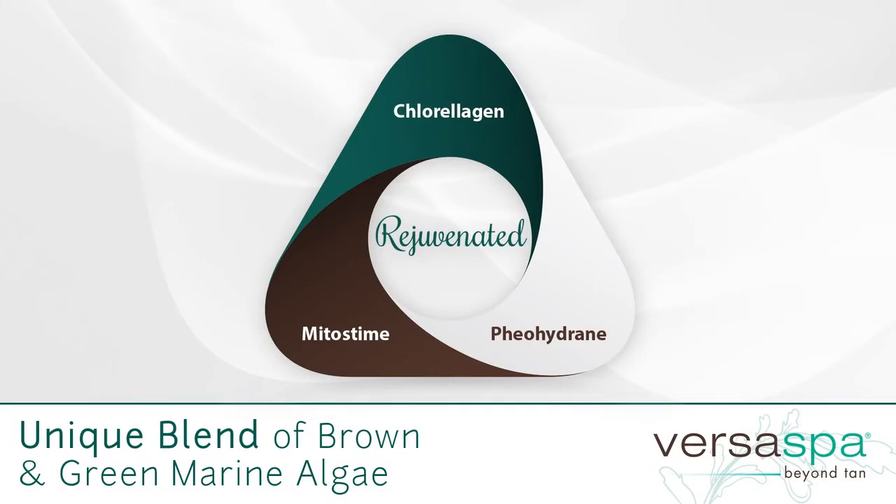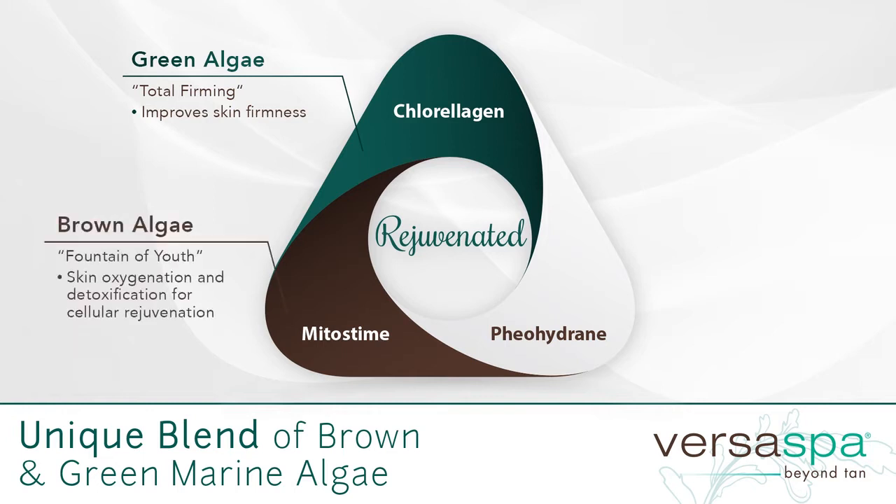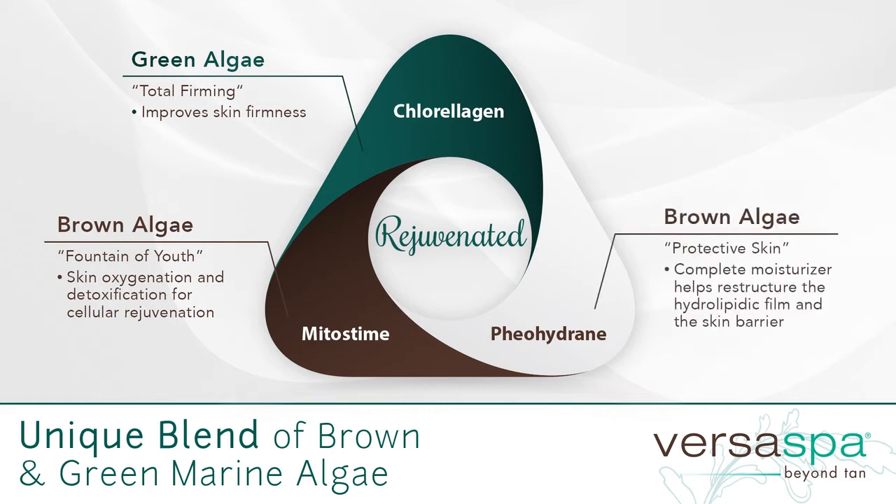Versa Spa has transformed self-tanning by introducing a unique blend of brown and green marine algae, which includes chlorelogen, a green algae that helps improve skin firmness; mitostim, a brown algae known as the fountain of youth that helps with skin oxygenation and detoxification; and pheohydrine, another brown algae for intense moisturization.